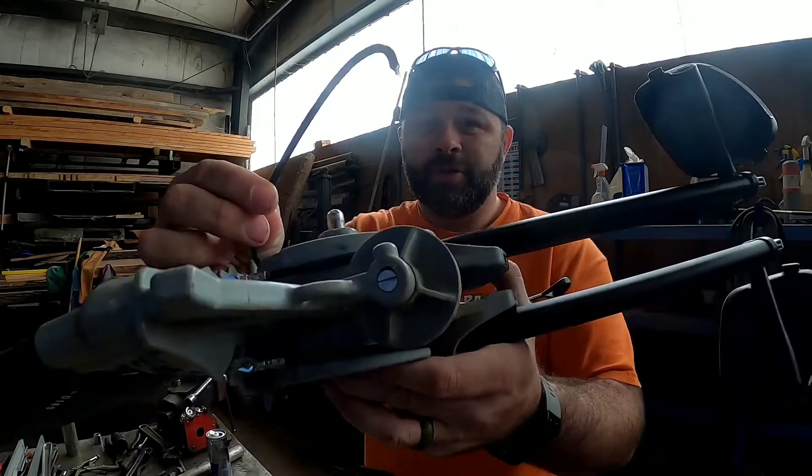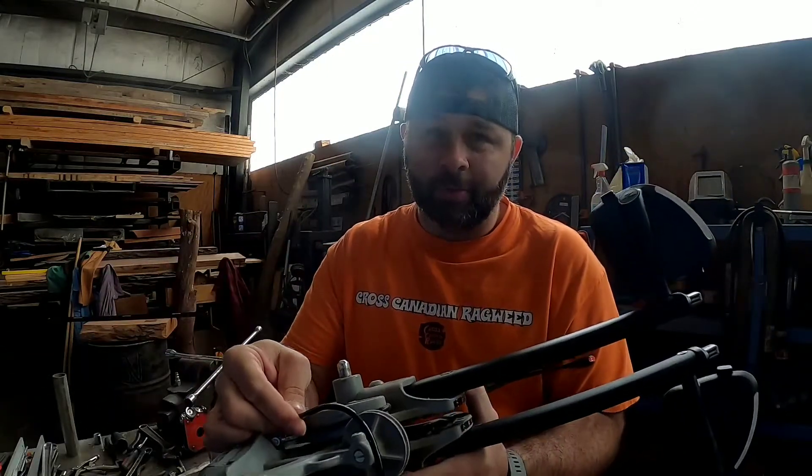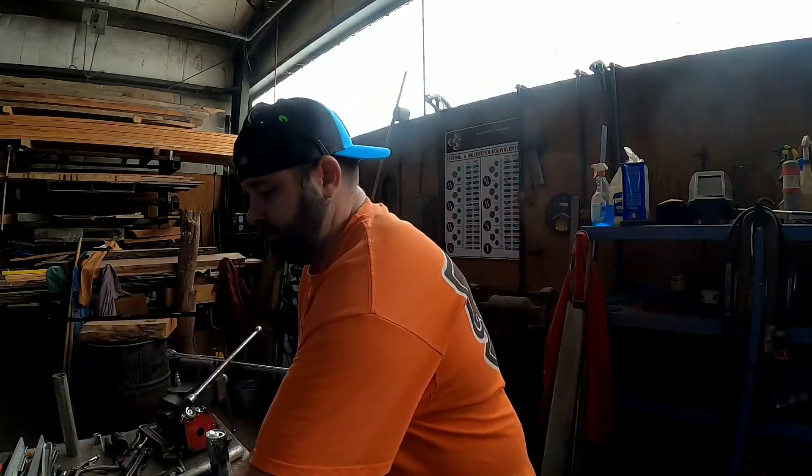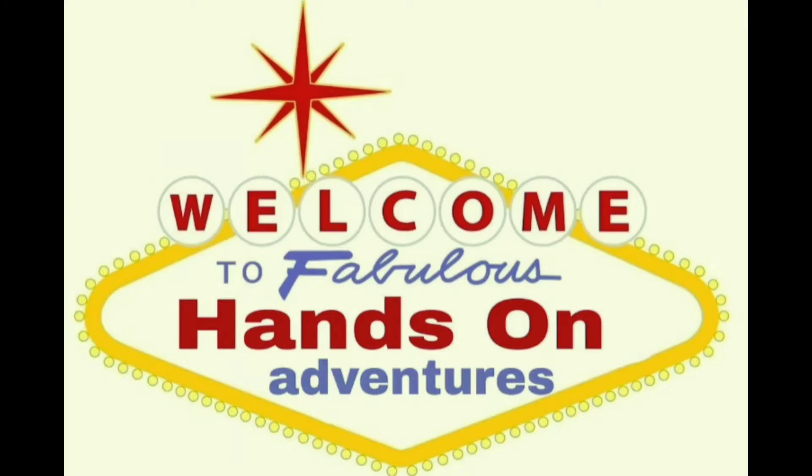Hey guys, welcome back. In this video I'm going to show you how to fix that idler pulley cable that broke on you at a very inopportune moment. Stay tuned.